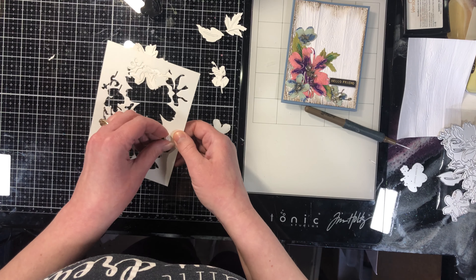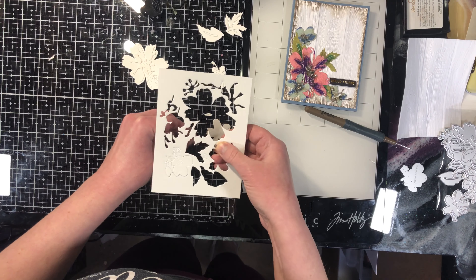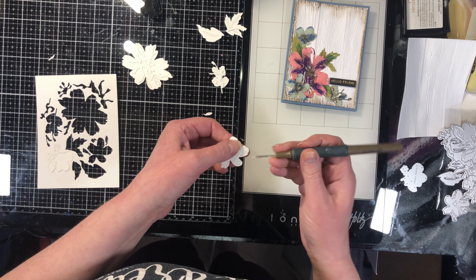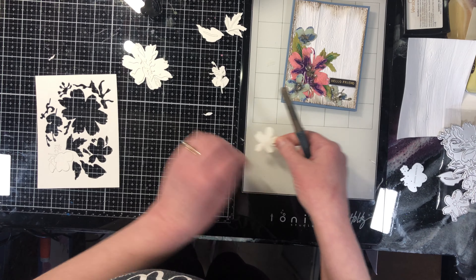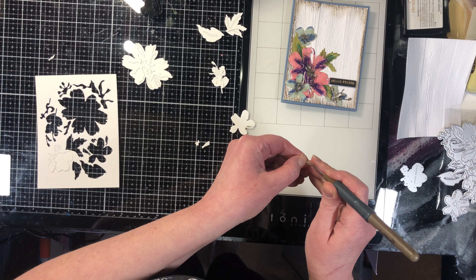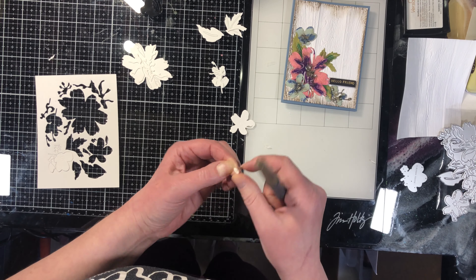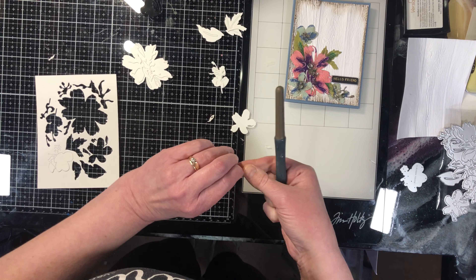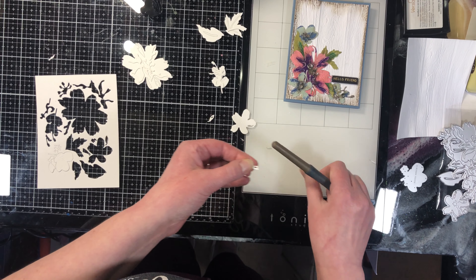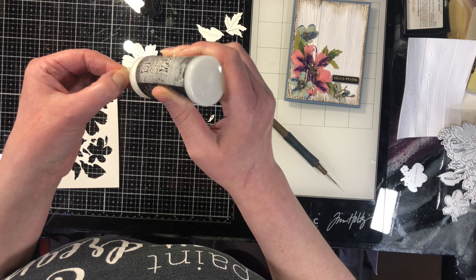I'm going to take the little bits out of the flowers but I'm leaving the centers in the leaves. I find that by leaving pieces in the die cut it helps me to see exactly what part goes with which — if all the pieces fall out it takes a bit to sort them. Any pieces that are being glued on top that have a little cutout, I do take those out ahead of time because once they're glued down you won't be able to do that. You may want to leave them in as detail, but for right now I am taking them out.